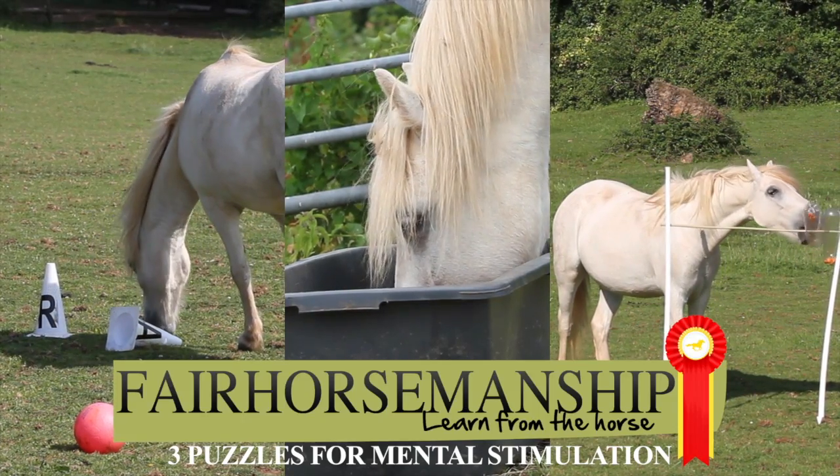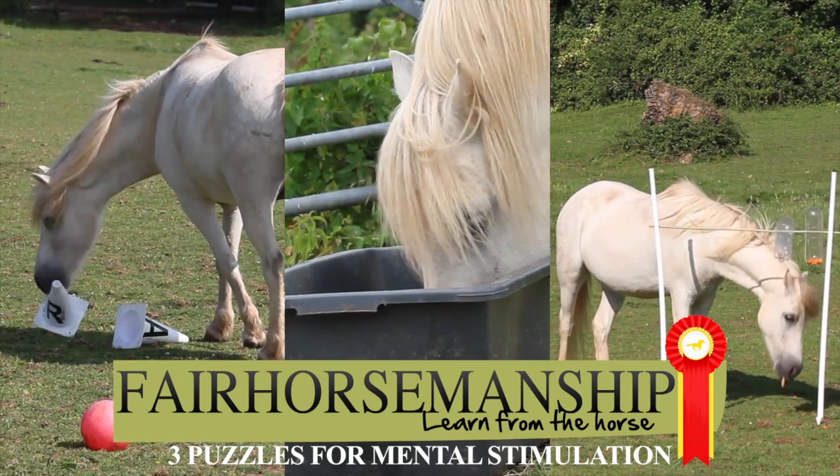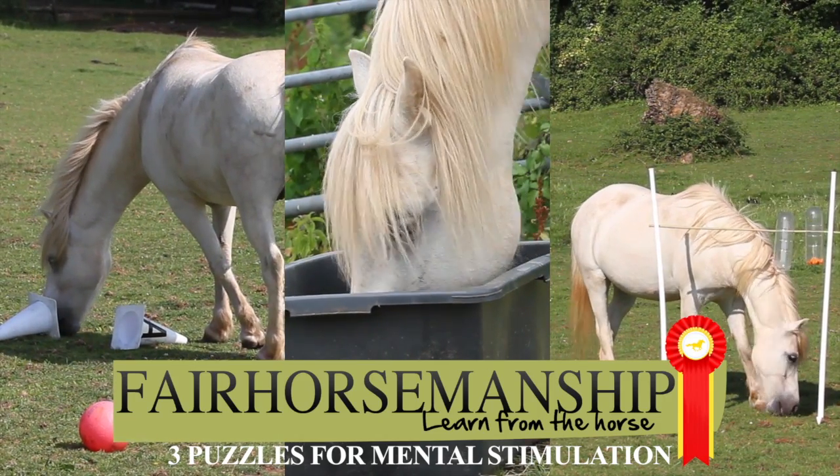In today's video, I'm going to show you three puzzles that will help your horse exercise his cognitive ability and fulfill his natural need for play and exploration.